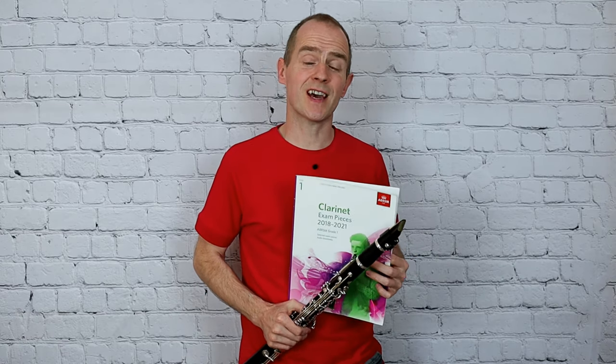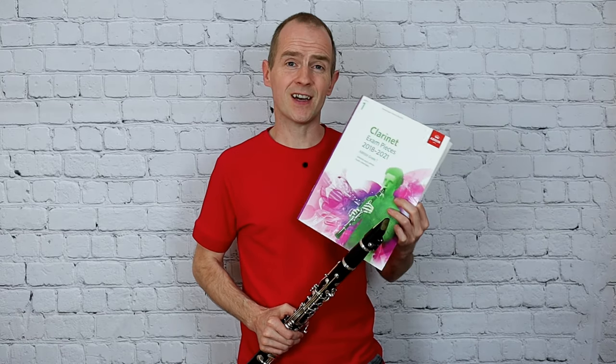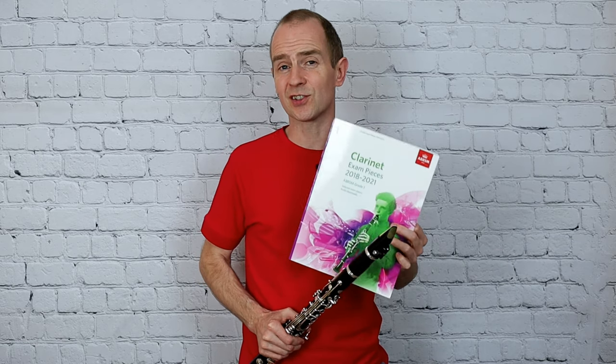Hi guys and welcome to Nottingham Music Excellence. I'm going to play from the Grade 1 clarinet book today — I'm going to play Ekington Stomp.